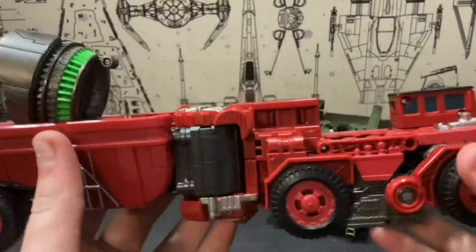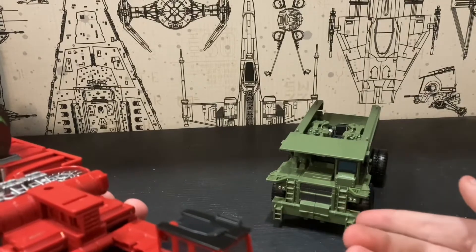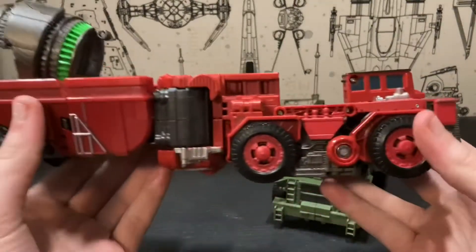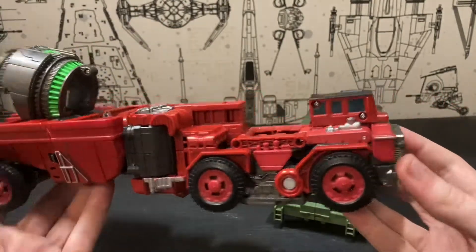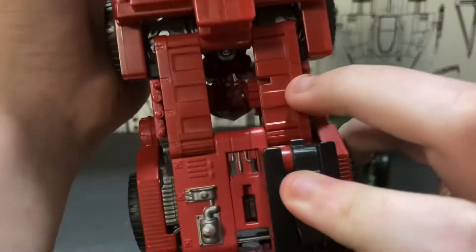Vehicle modes: the superior vehicle mode out of the two is Long Haul. Overload is pretty good — they nailed the front of the truck, minus this one part.